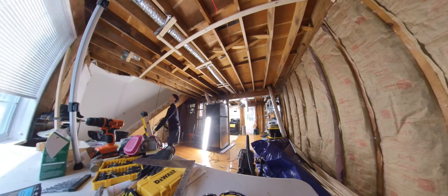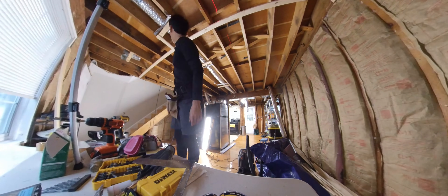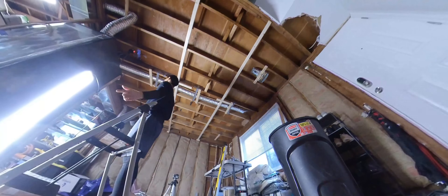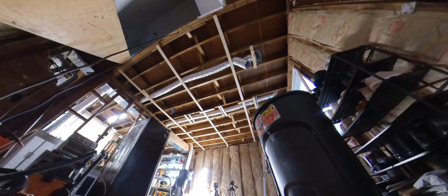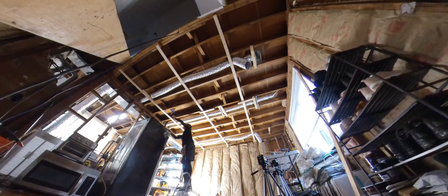Hey everyone, in today's episode I will be attaching 1 by 3 strapping to the ceiling. This process is very time-consuming because we have to level every single strap with each other, and it is definitely neck-bending and back-breaking. But if I spend all my time leaning over at a desk, maybe looking up might help counteract that — I am not a doctor, so don't quote me on that.